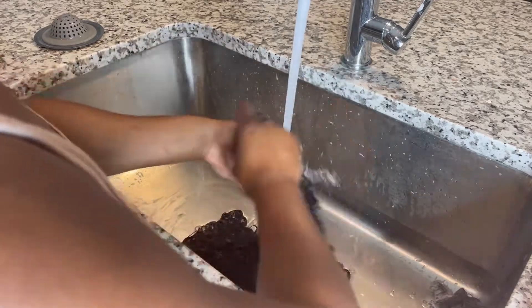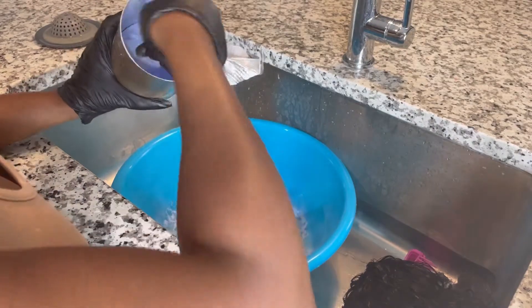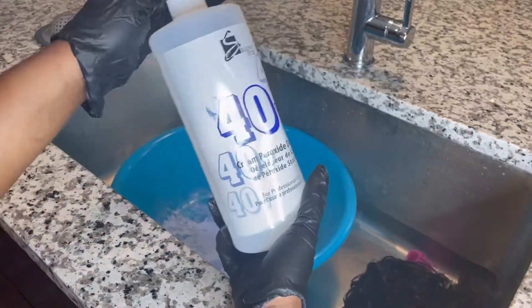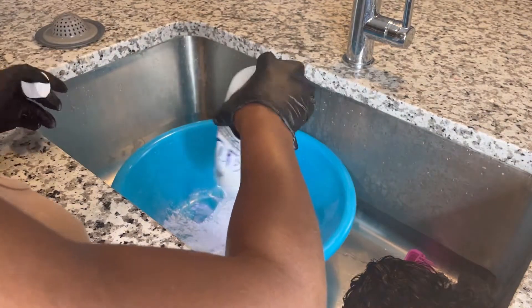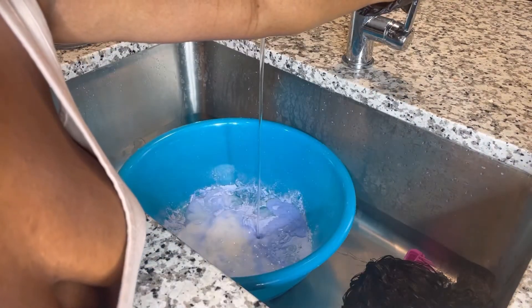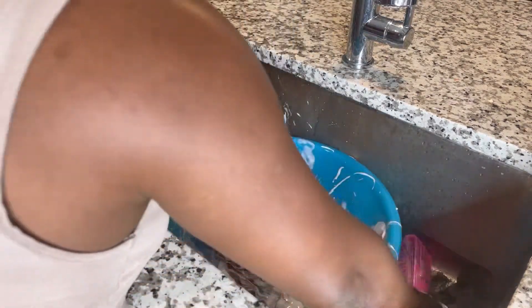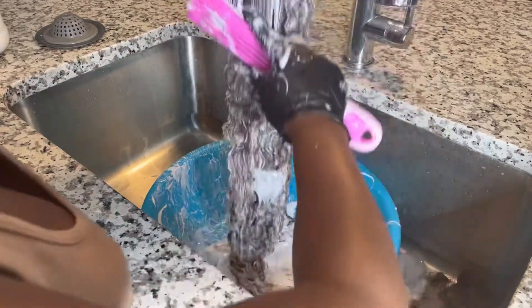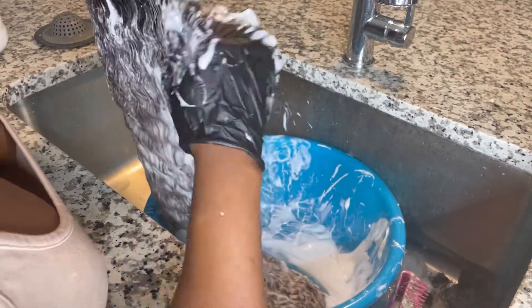I decided to add some color at the last minute — I thought, why not show you guys a little color tutorial? I'm going to make a bleach bath. A bleach bath is basically bleach, developer, and a little bit of water — you put it in the bowl, stir it around, drop the wig in there, and put all the bleach on the hair. It's like the easiest, fastest way to bleach your hair without laying it on a countertop on a plastic bag.